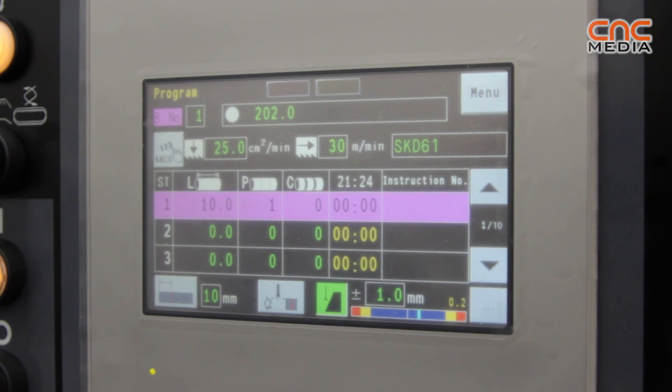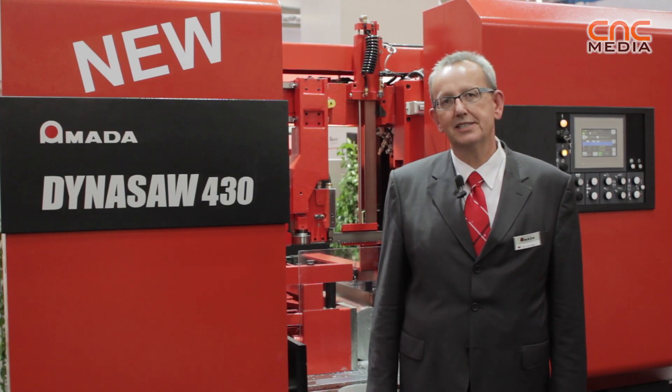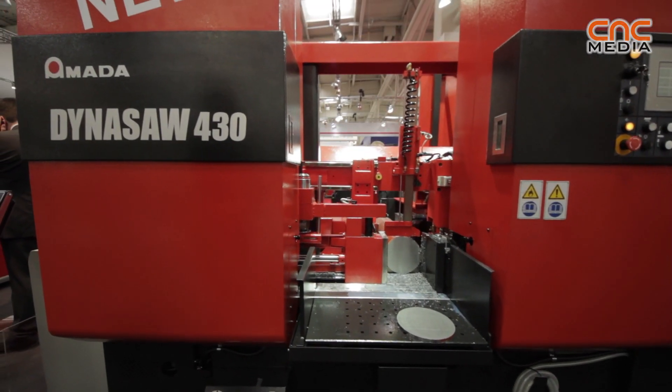When talking about operator friendliness, we have fulfilled several small details which make life easier for the operator — for example, special equipment to make the blade change easier, to make it easier to unload the material with the rope, and also improved cleaning. That is basically the feature set we have here on the 430.